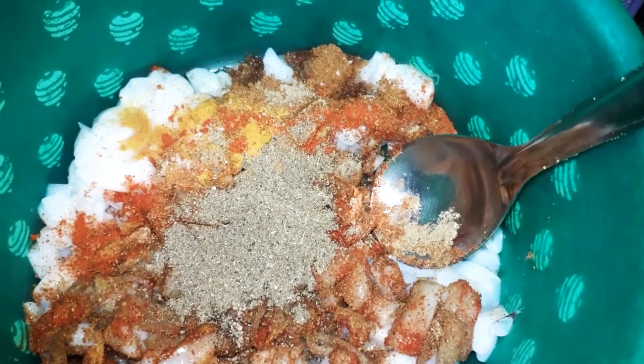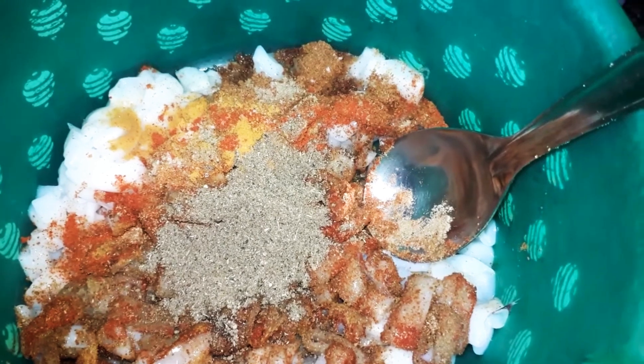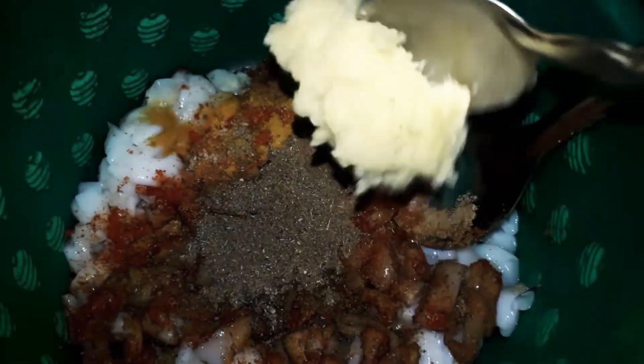Add 2 spoons now. Add 1 spoon to fry it. Add a little paste.